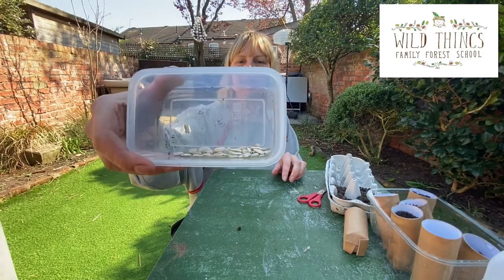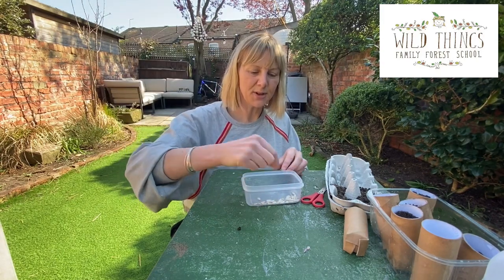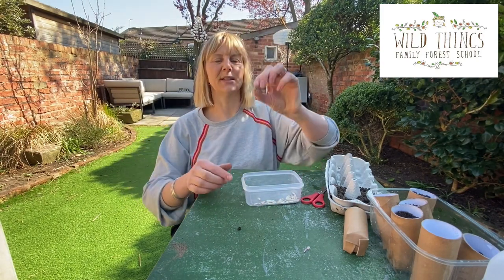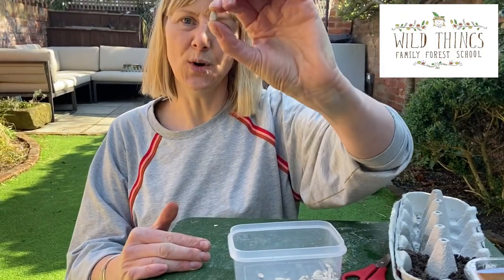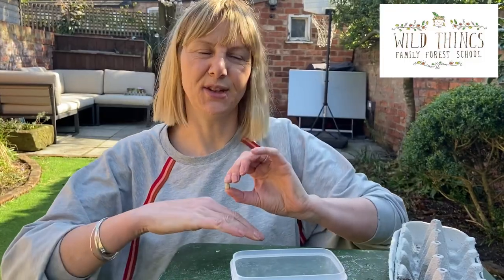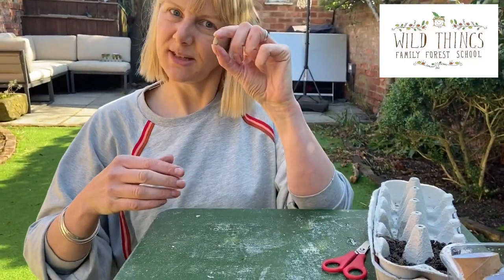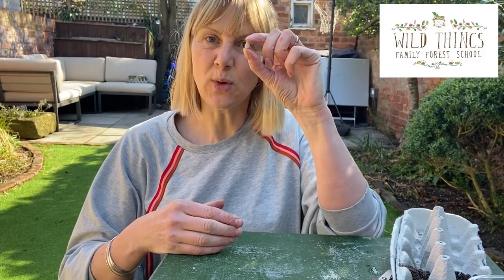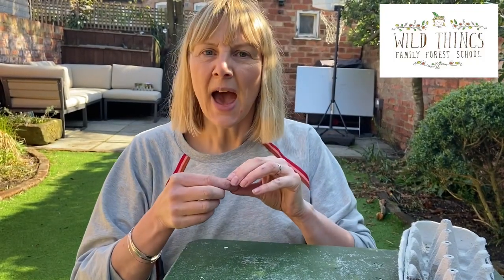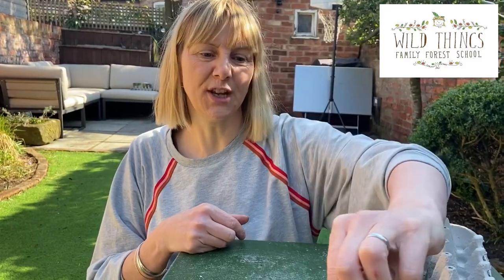Here are my sunflower seeds. One of the reasons I love doing this activity with young people is it helps them learn what a seed needs to grow into a massive plant. Seeds are very much like us — we need some light, they need some light; we need food, they need food — in the form of soil — and we need water, and they need water.